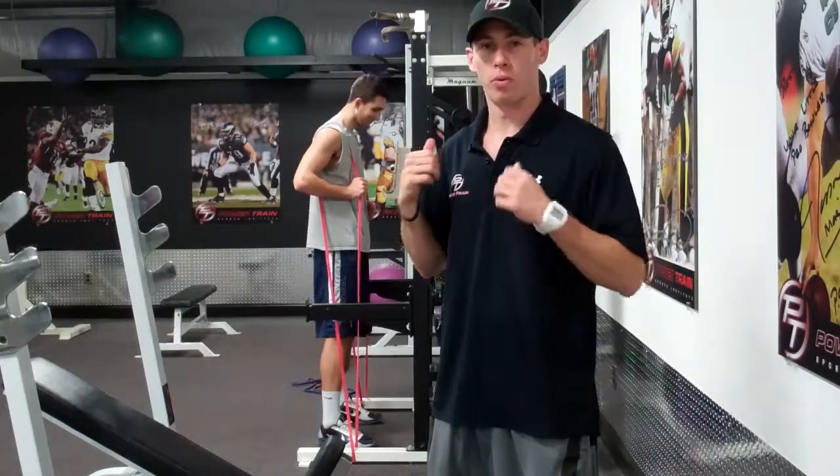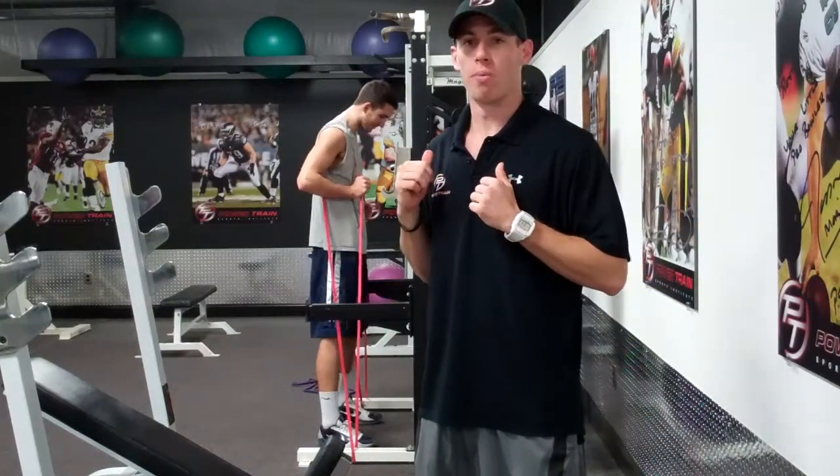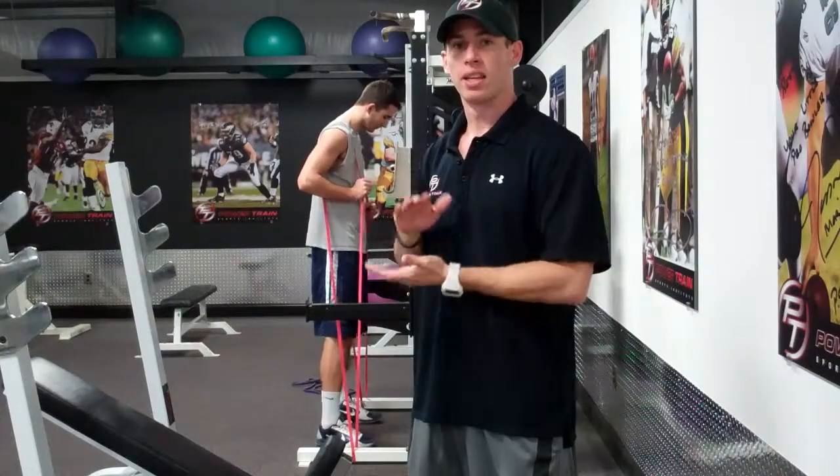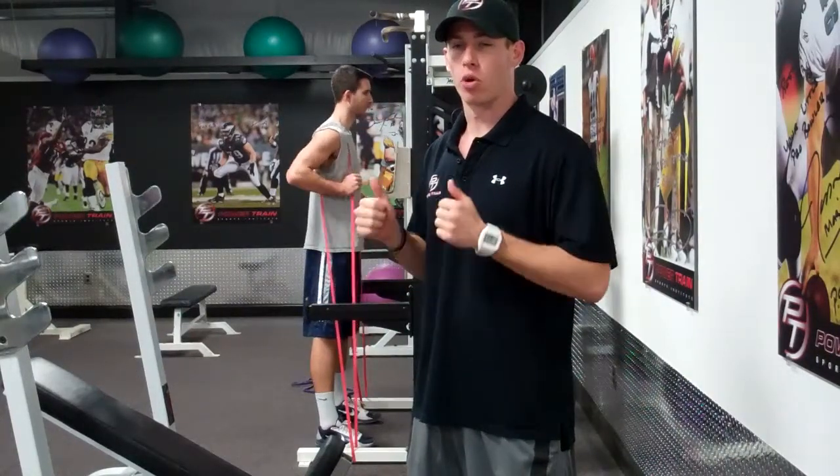Alright, so this next exercise is called a band reactive squat. He's going to be in the half rack just like he would be doing a squat, but we have the bands around his shoulders. What Matt's going to do is kind of drop his butt low as fast as he can, catching himself with his feet at the ground and explode back up — just to create that explosiveness in the legs, try and get that vertical jump, get low from the ground and fire up as high as he can right away.